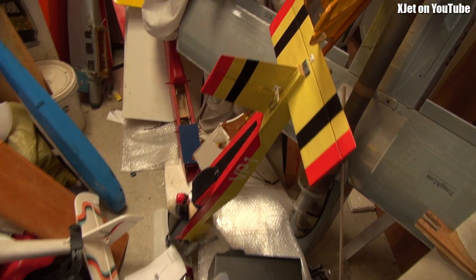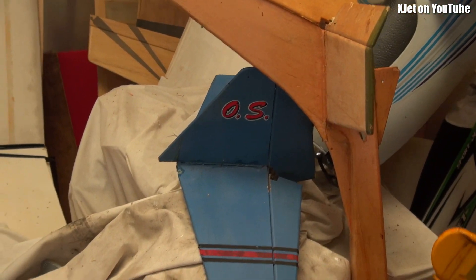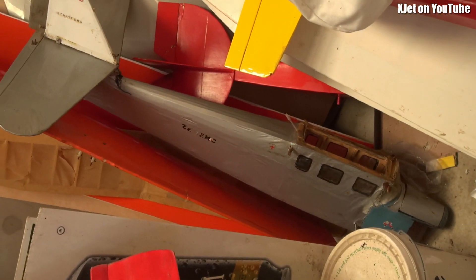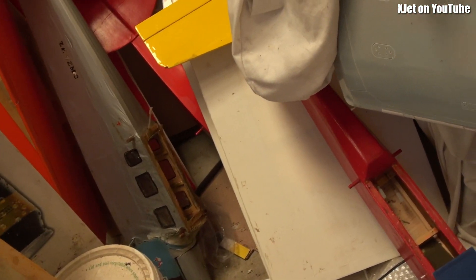We've got some other ones here — something with an OS on it, I don't know what that is. There's a bit of a glider tail there. Oh, that silver thing is a Black Magic — anyone who flew models in the 60s will remember a Black Magic, an old nitro plane. Some of these are in pretty bad repair, but half the fun is getting them going again.